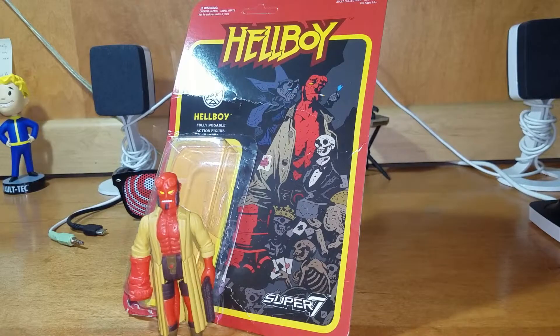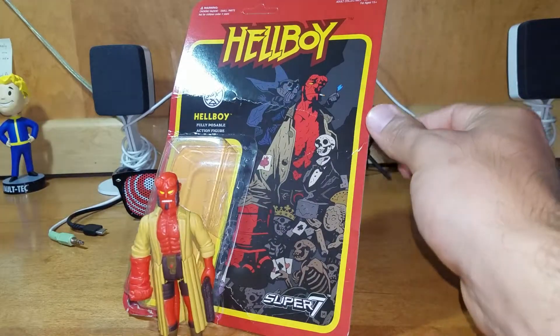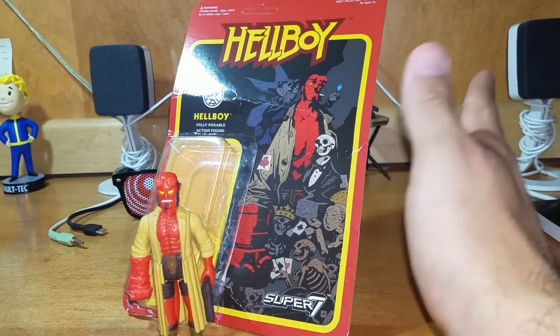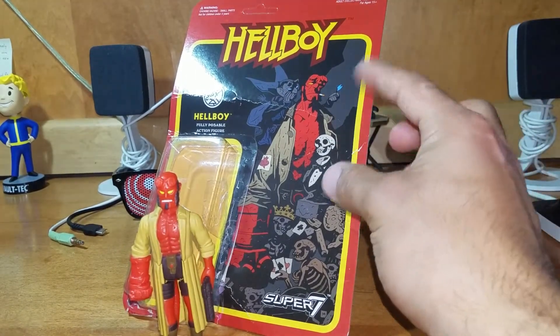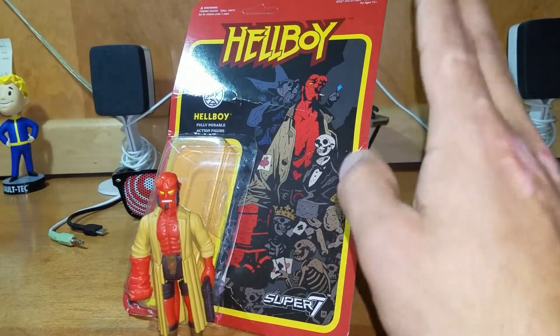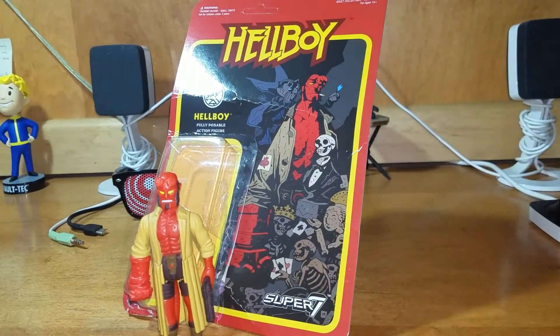Either way, this is the Hellboy Super 7 figure, exclusively at Hot Topic. I'll put a link down below so you can check it out and get your own. Hopefully you won't get it damaged like I did — I made the mistake of buying a t-shirt and a plushie at the same time and this ended up damaged. Have them ship it to your house; do not have them ship it to the store, they will not take care of it well.